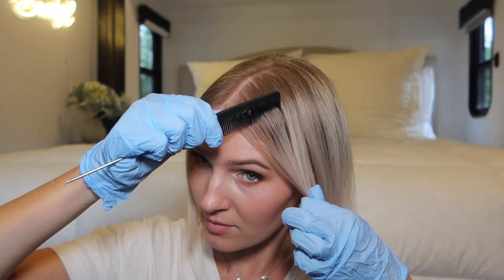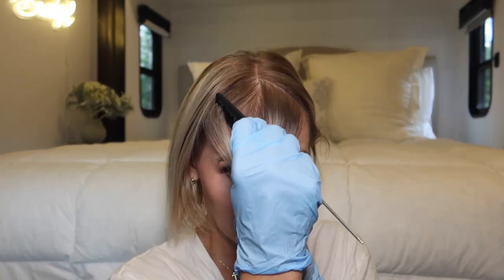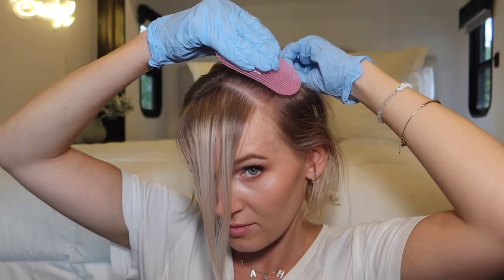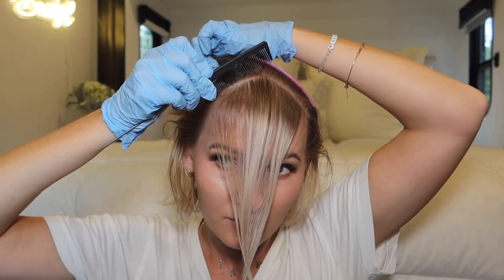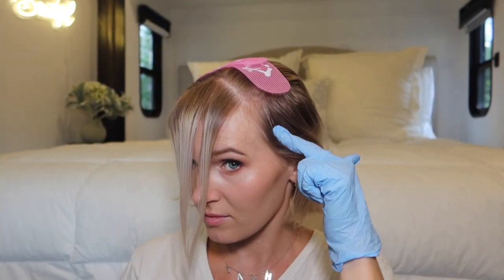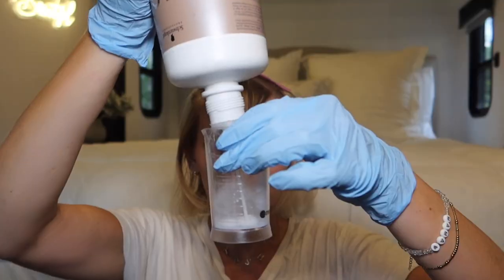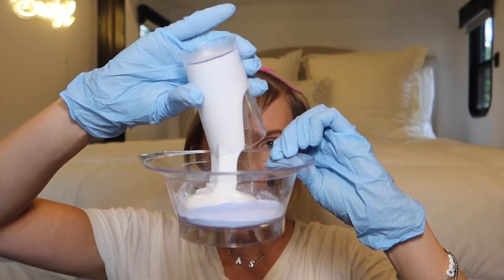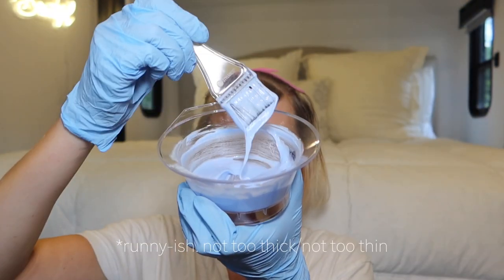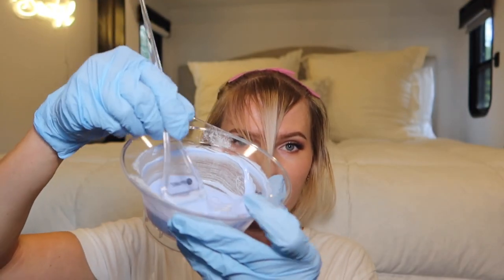To start, I'm going to section out a triangular section in the front for the money piece. Make sure your lines are nice and straight. I'm brushing back the rest of the hair and using these hair grippers from Amazon to keep it out of the way. I am leaving out the sides though, because I want to add some back-to-back foils there. Measure out your lightener and developer — I'm using a two-to-one ratio, two parts developer to one part lightener. Mix until it's a nice runny consistency. I'm also adding the bond maker number one to the mix.